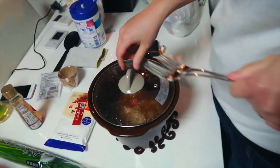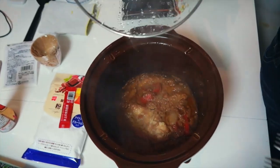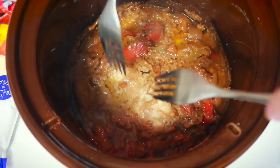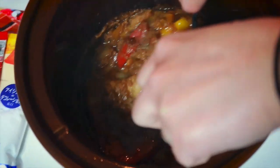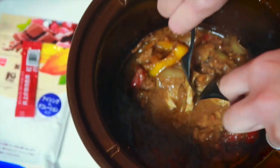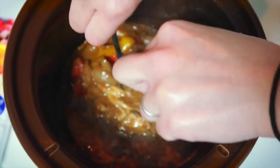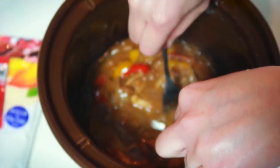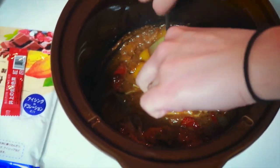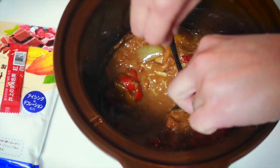This is like my first time shredding slow cooker chicken. So just take your two forks and pull away at the chicken. Wow, it's so good! How long has it been in there? Like three or four hours? Yeah, it's been good. So it should come apart pretty easily, and we've got some really thick peanut sauce happening too.